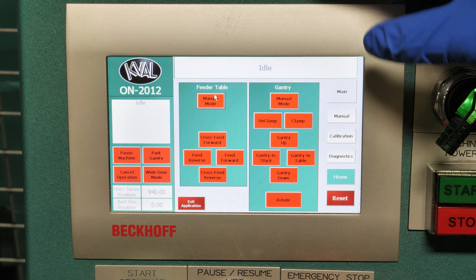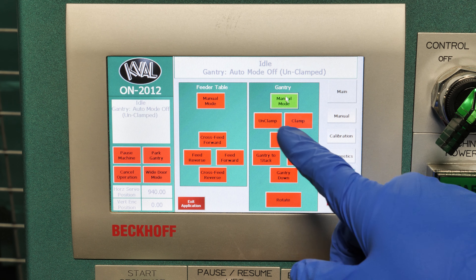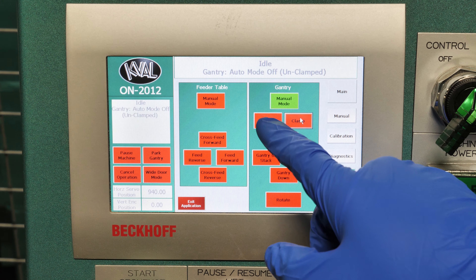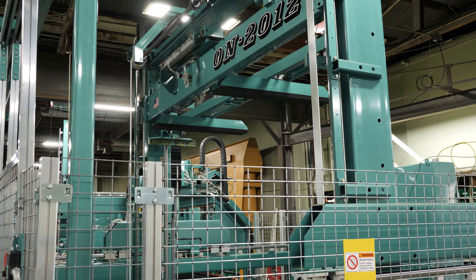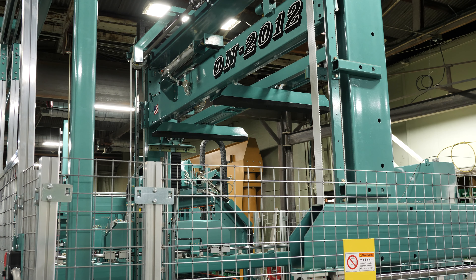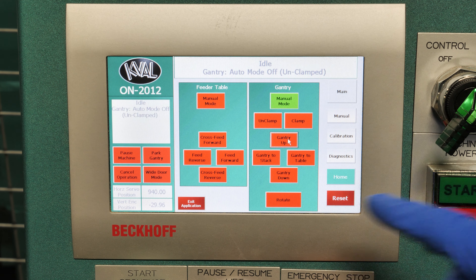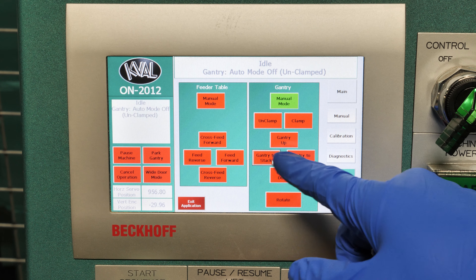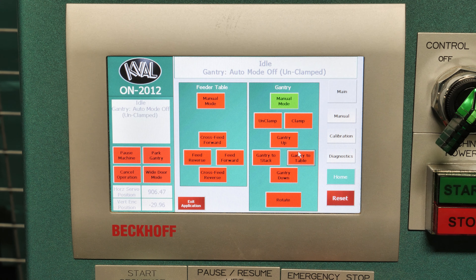Now we'll manually operate our gantry. We'll want to hit the manual mode. We can unclamp and clamp. We can also move the gantry up and down, bring it towards or away from us, and it's also got rotate.